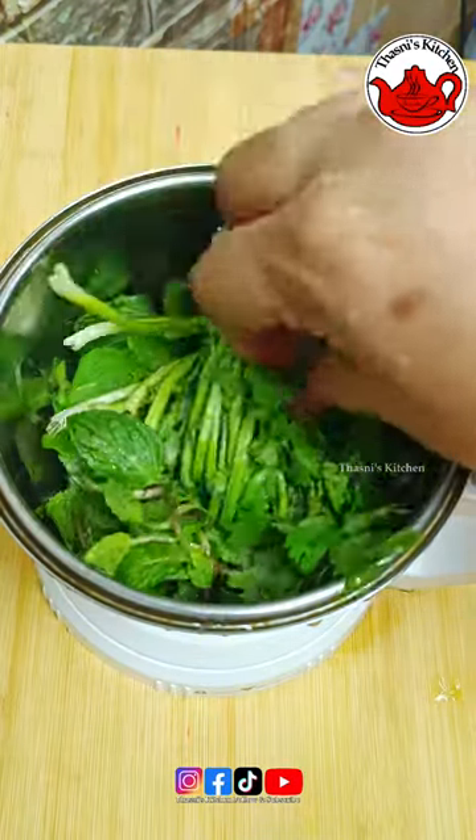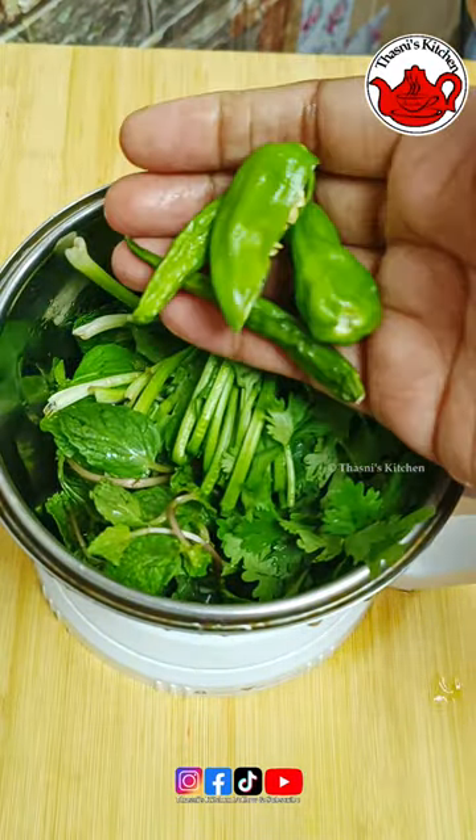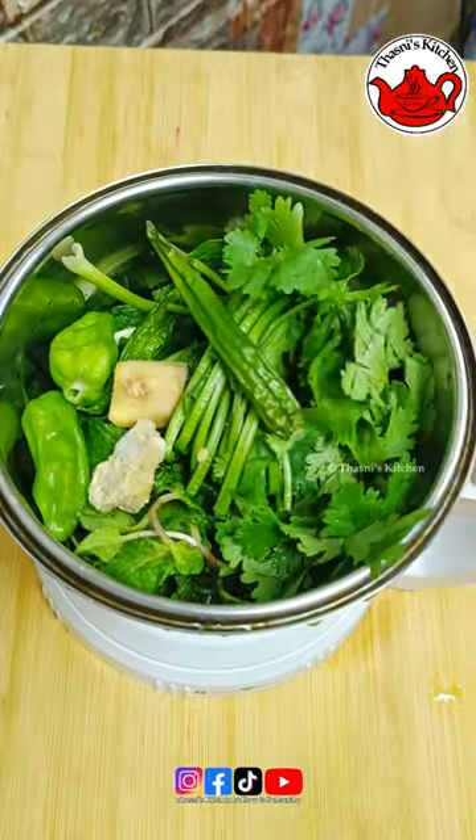Inside the jar, there are 4 servings of fish, 1 cheese, and add 1 onion.